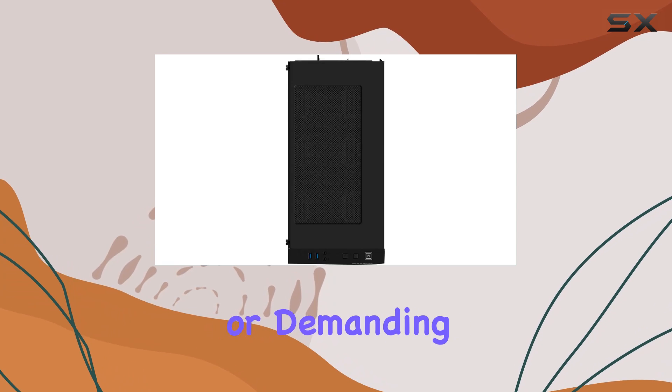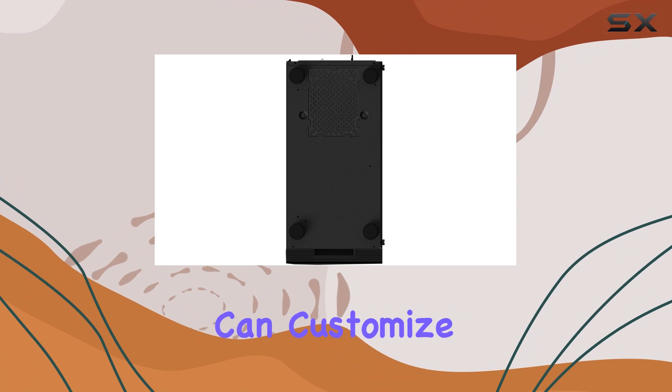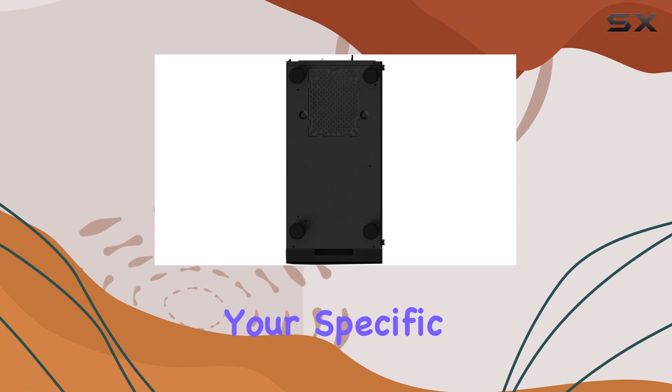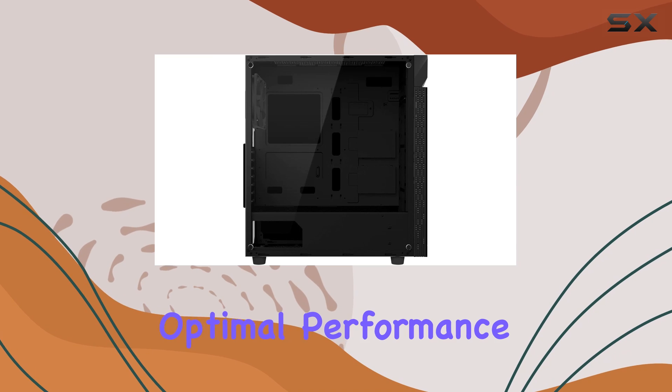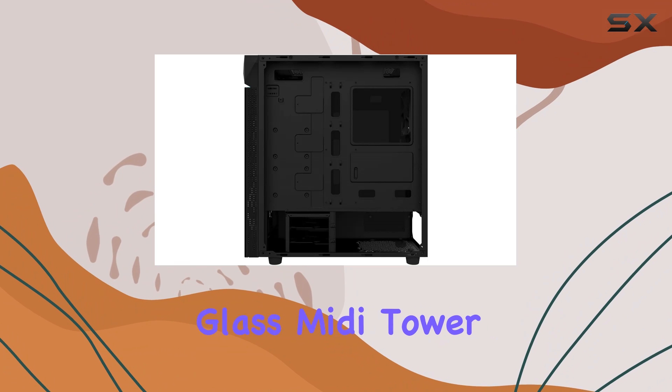In terms of performance, the C200G provides ample airflow to keep your components cool during intense gaming sessions or demanding workloads. With support for multiple fans and liquid cooling solutions, you can customize your cooling setup to suit your specific needs, ensuring optimal performance and longevity for your hardware.